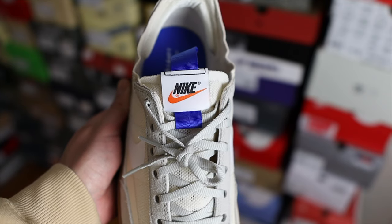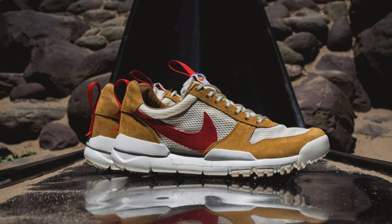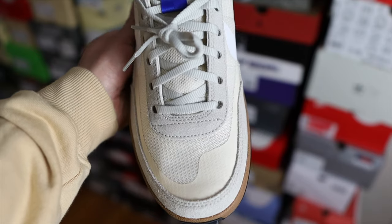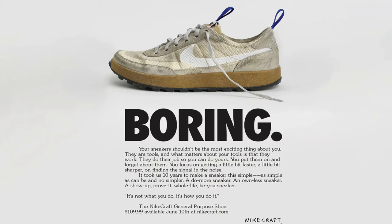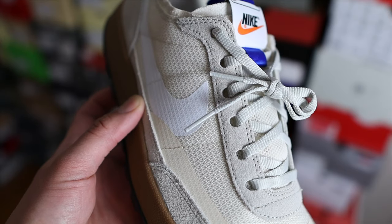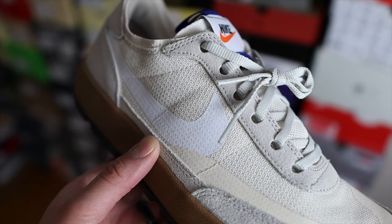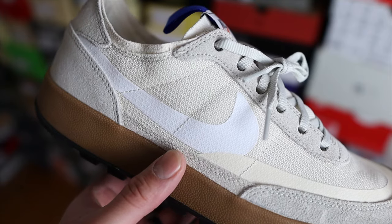My final thoughts: number one, if these weren't a Tom Sachs collab and were a regular general release, they would probably be sitting right now. But because they're Nike and Tom Sachs, there's definitely hype from their previous collaborations. There's nothing super special about these visually, and I guess the campaign was right — these are a boring shoe. But I like how they did that reverse psychology: yeah they're boring, but people still want them. They definitely knew what they were doing.